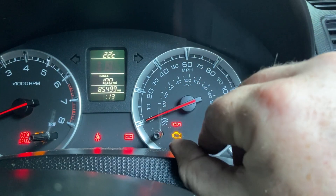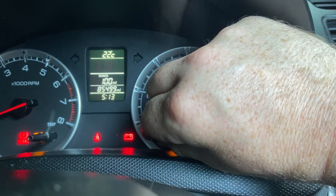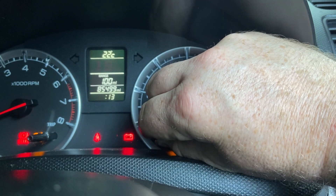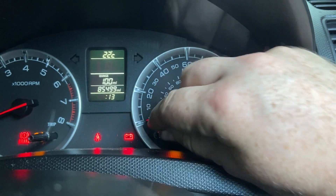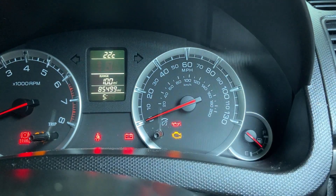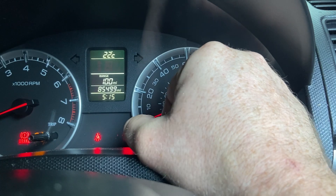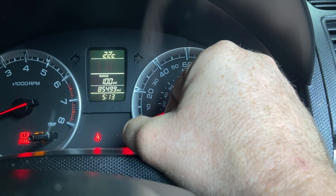It turns right and left — turn it right to go up, turn it left to go down. Once you've got it to the place you want it to be, press it once and it will move over to the minutes. The same thing applies — you can turn it right to go up, turn it left to go down.